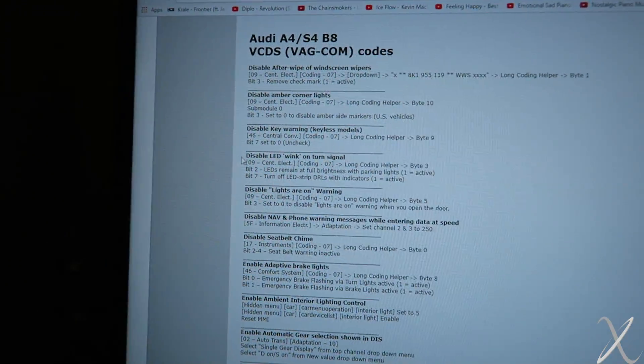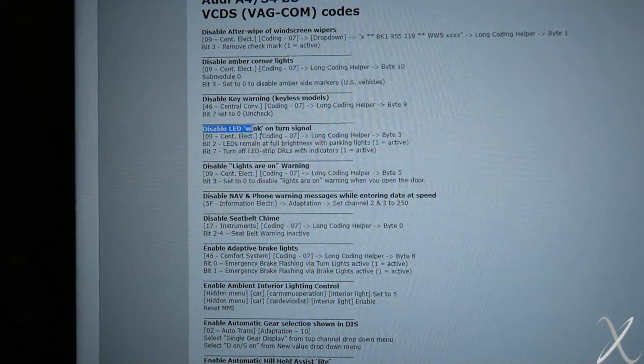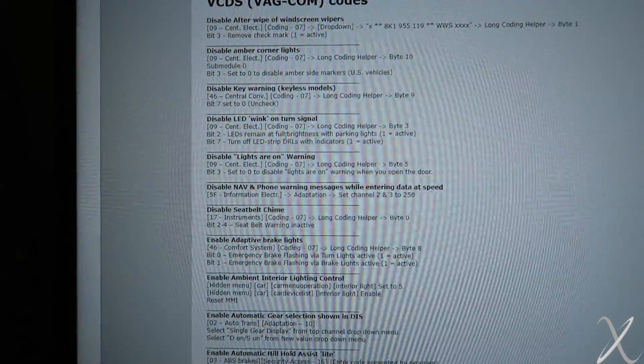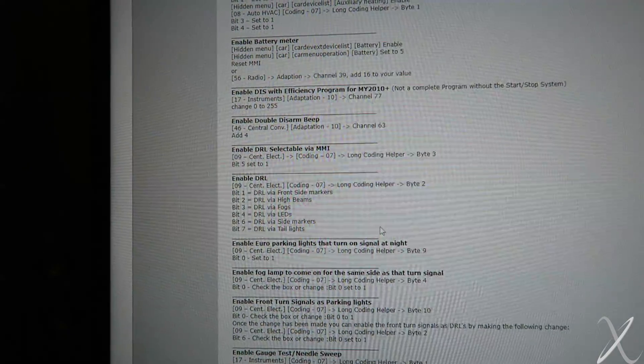Some of the ones I really want to do: the wink — disable the LED wink on the turn signal. That's something I really don't like seeing and that's the first thing I want to do. A couple other ones: interior lighting, I can turn off the seatbelt chime that yells at you, same thing with the key stuff — there's a few things you can mess around with.